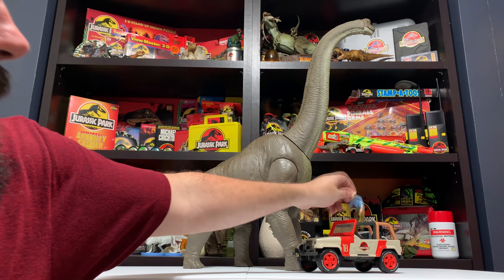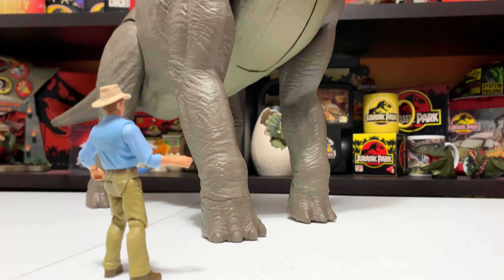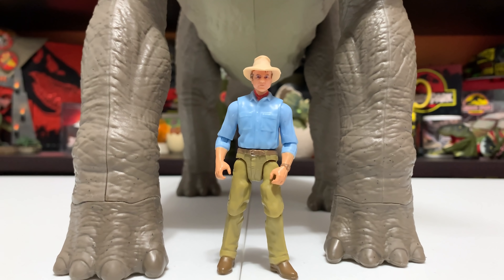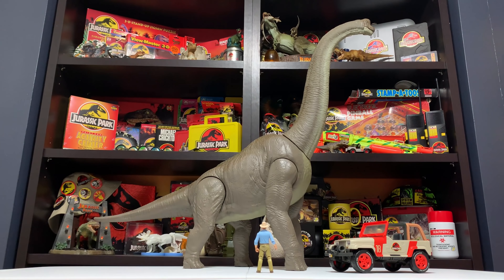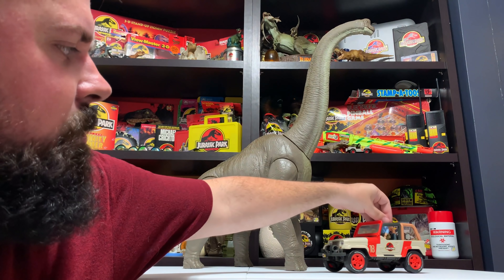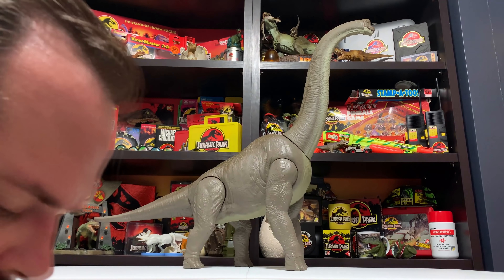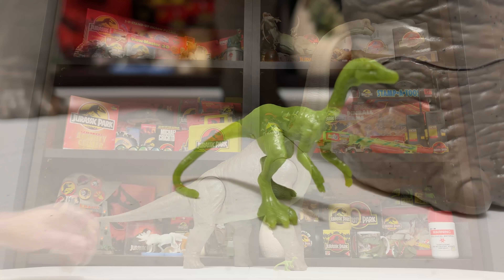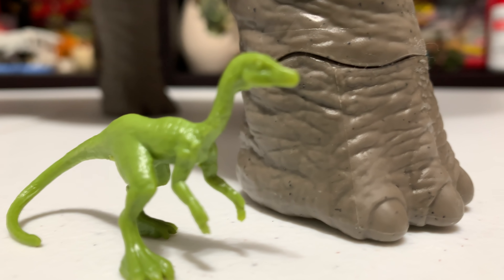We'll go ahead and grab Alan out of the jeep too to give a nice idea of scale with the human figure. Alan Grant looks appropriately diminutive next to the massive Brachiosaurus — he doesn't even come up to the knee joint. Just film accurate in terms of size. Another comparison I had to make was with one of the smallest Mattel releases, a Compsognathus. That thing is almost not noticeable it's so small — the biggest and smallest in the Jurassic line as far as individual dinosaur figure sculpts.